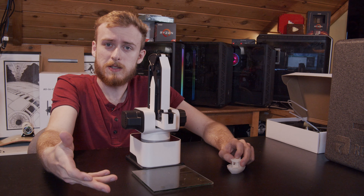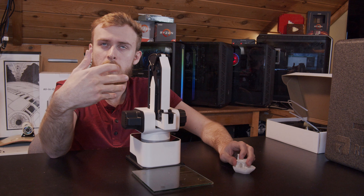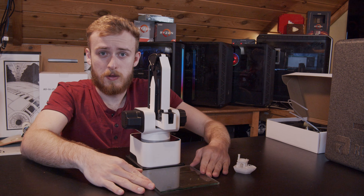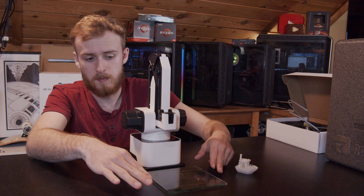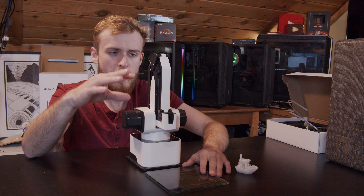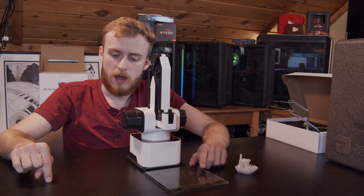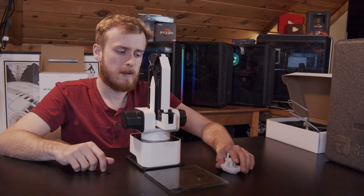The only issue is it doesn't save the calibration. I understand things can change, but the glass build plate should not be sliding around while printing — the feet on the unit are not great and I wish there were rubber feet to hold it in place. It didn't keep the calibration, so if you didn't change anything and tried another print, it would start printing in the air again, which was pretty annoying.